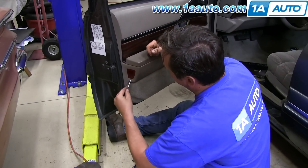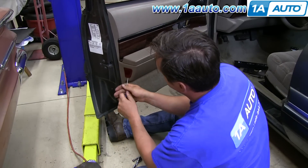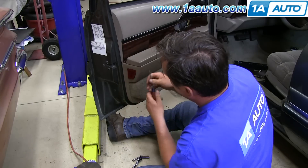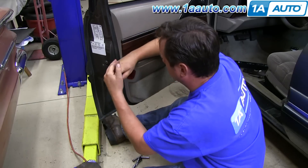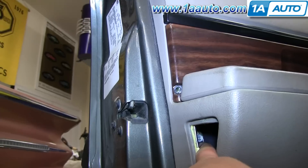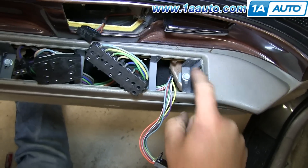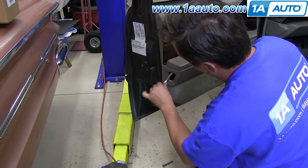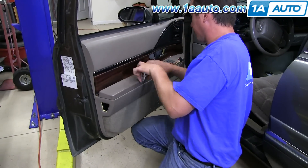Using a pocket screwdriver, I'm going to try to get in to unlock the clips behind this. There you go. I'm going to put a 10 millimeter bolt here and here. We'll fast forward as we use a 10 millimeter socket and ratchet to remove the bolt in behind the reflector, then the same tool to remove two bolts underneath the window switch panel.